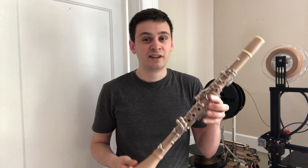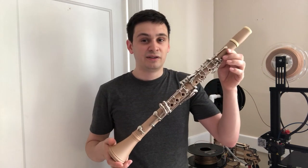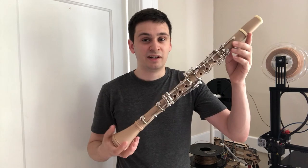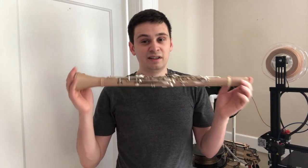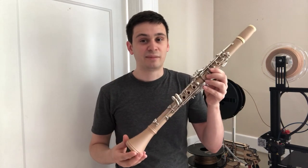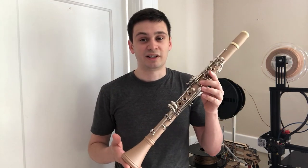This is something that I like on clarinets because it gives it a darker sound. So with this instrument, even though it's a French clarinet, I could customize it with any bore that I wanted and I could make the external shape anything that I wanted as well. There's a lot of possibility for customizing instruments with 3D printed technology.